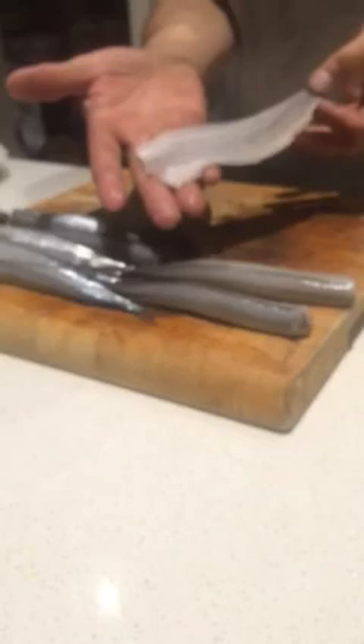Nothing to complain about and everybody loves it. There's another one gone — a boneless beautiful garfish fillet ready to crumb, batter, or just cook as it is. That's it — now you can go and do it yourself. I'm gonna finish all these.